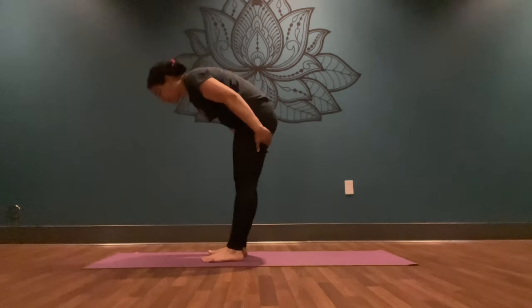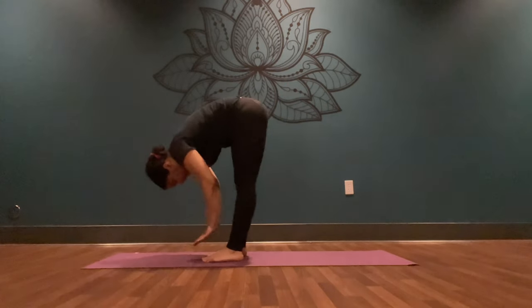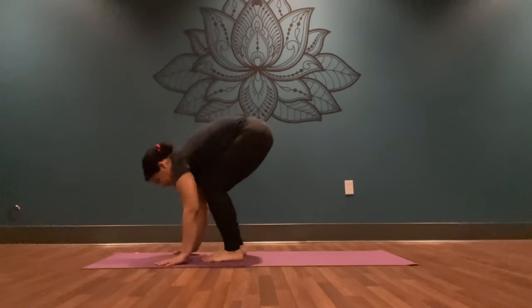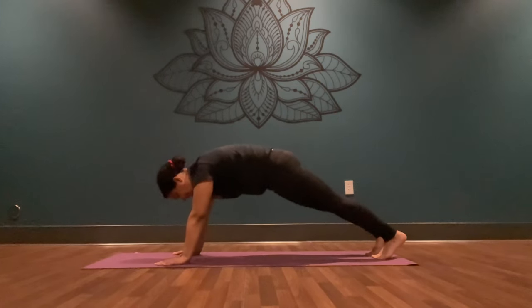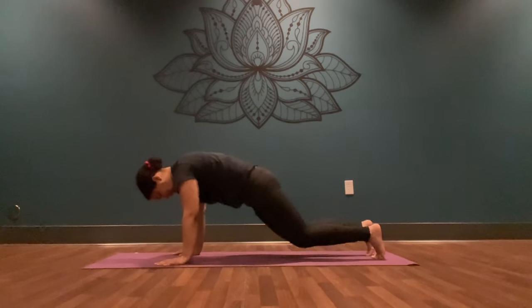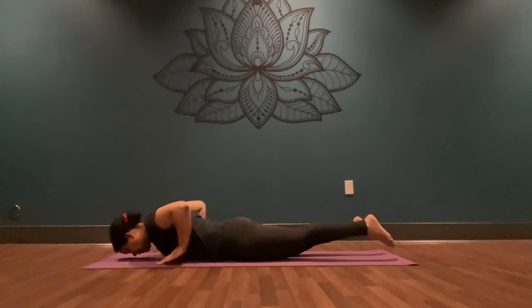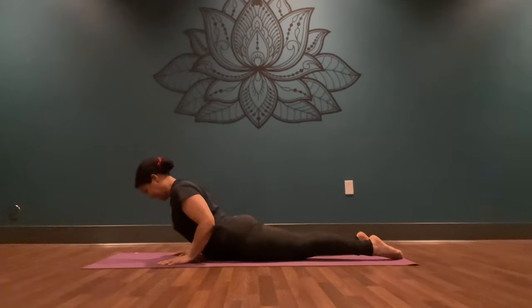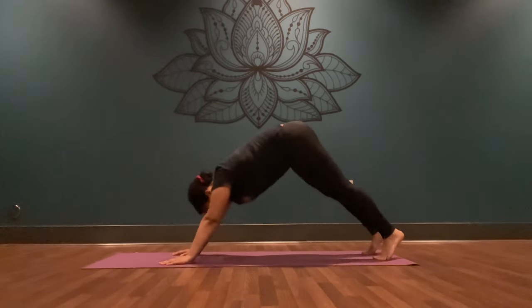Inhale, come back to center. Exhale, slide your palms behind your legs, come down. Inhale, press your palms into your shins — halfway lift. Exhale, point your hands down, step your feet back to high plank. Inhale, come forward slightly. Exhale, lower down — chaturanga. Inhale, press up into your back bend. Exhale, send your hips up and back — downward facing dog.